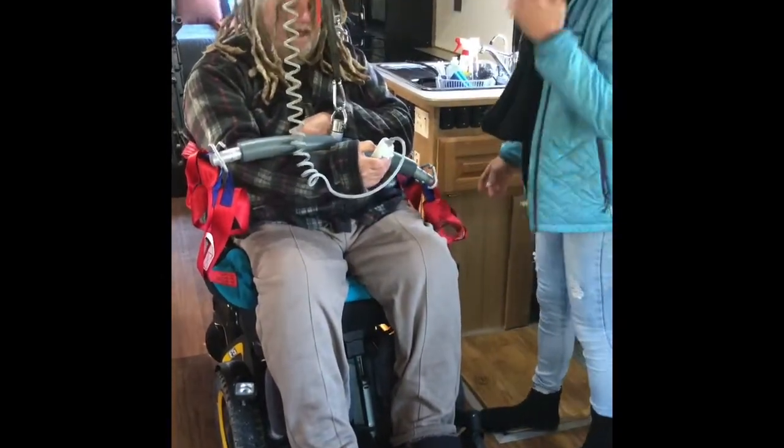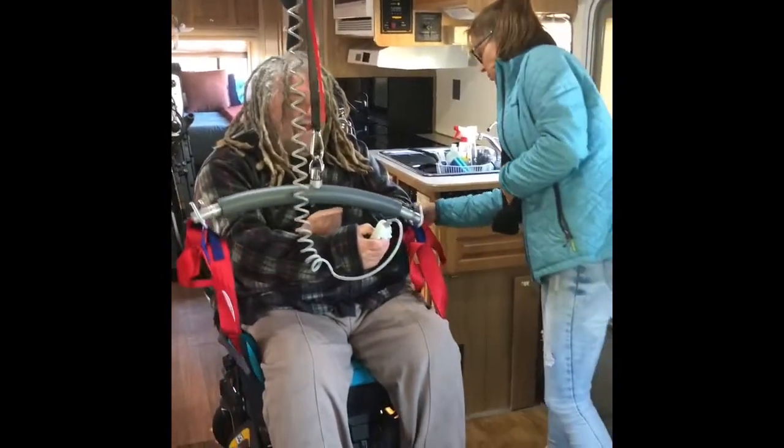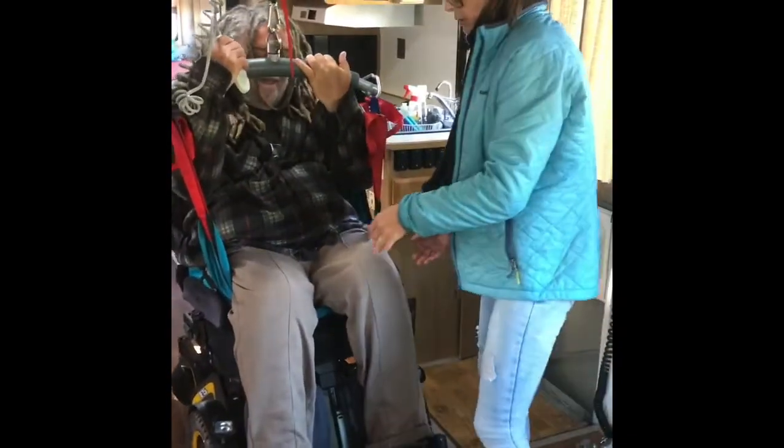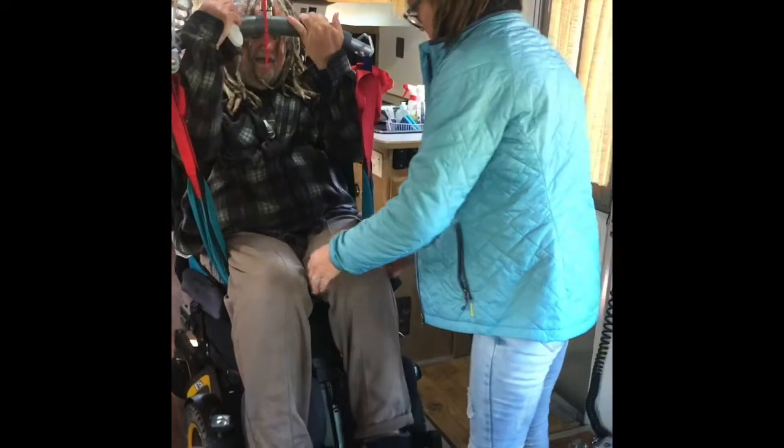We're loading Terry from his chair because we're moving out this morning. We've been here two days, or two nights.